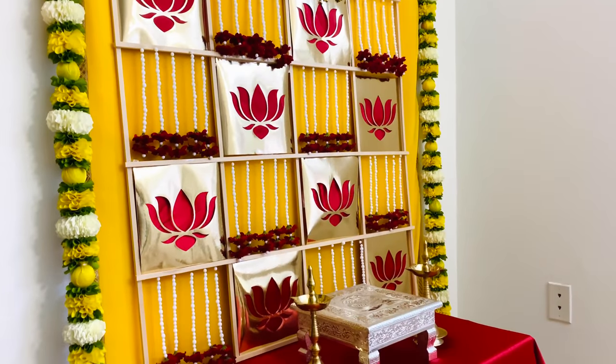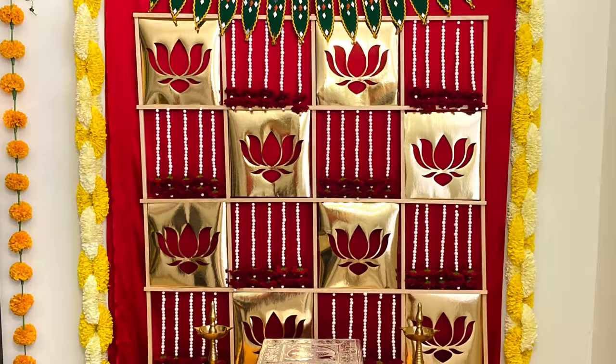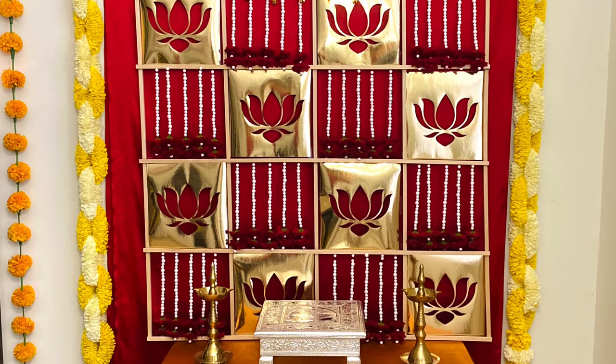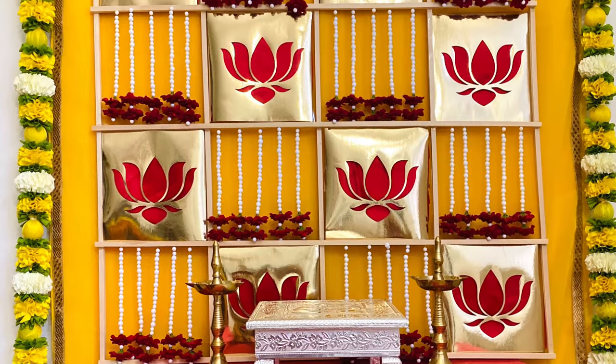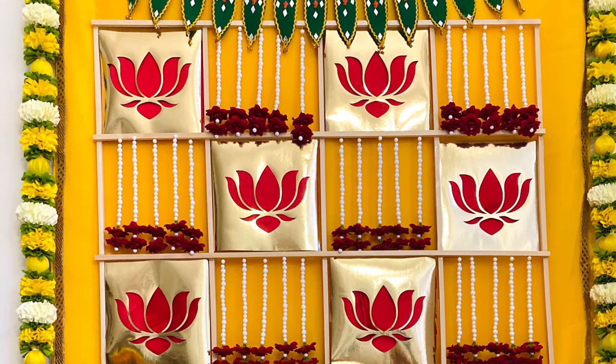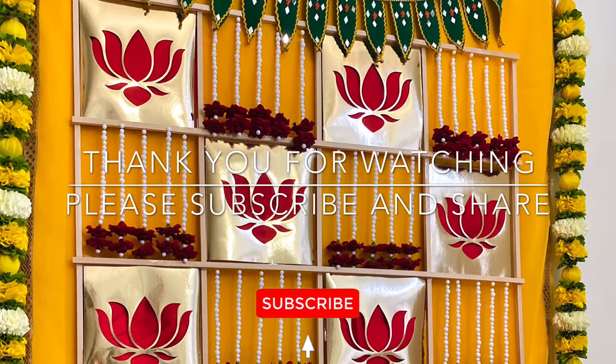Let me know in the comments whether you like the yellow color for the backdrop or the plain maroon backdrop. Hope you liked this video — please check out my Indian traditional decorations playlist for more puja and event decorations. Thank you so much for watching, please don't forget to subscribe and share.